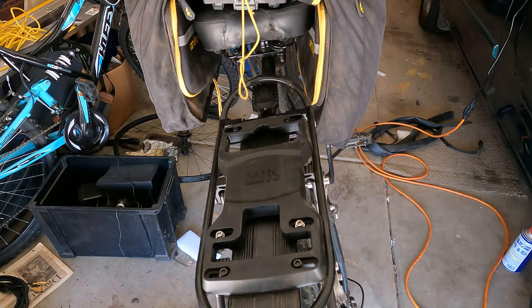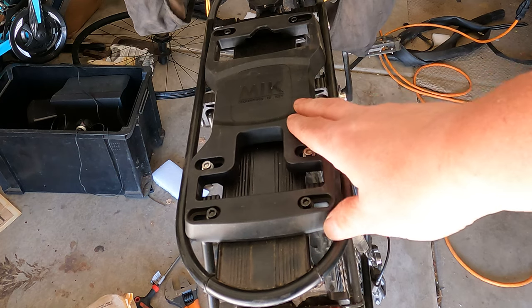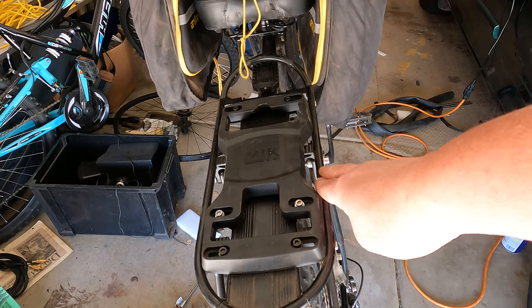Hey there, I'm Eric Tennant and I wanted to share a better way of using the MIK mounting system for the rack. This is for racks that don't have the MIK adapter already on them.